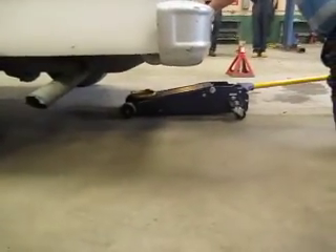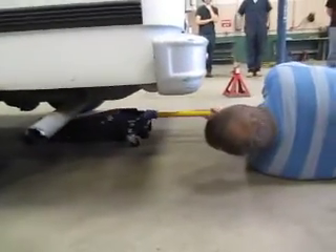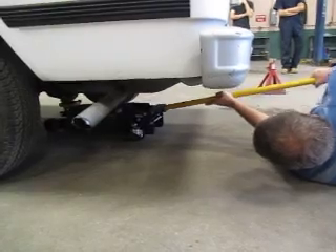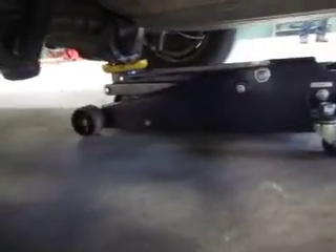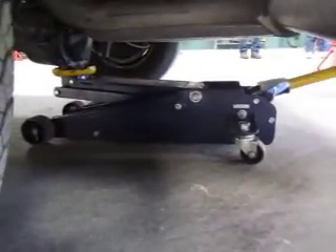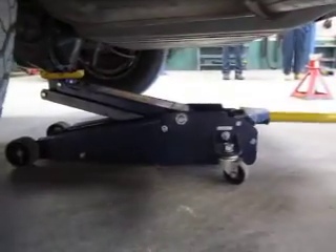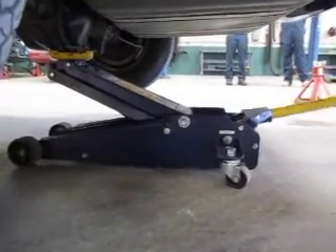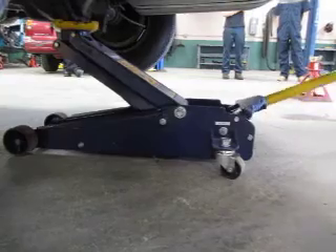Start by turning the handle clockwise to close the valve, then pump the handle up and down to raise the vehicle to a comfortable working height. Remember, you don't have to go way high with the jack handle — on this particular jack you only have about a 45-degree swing for the valve to operate. Notice now, gentlemen, what's moving — is the truck moving or is the jack moving? The truck. That's why we don't want to chock the wheels right now. We want the truck to be able to move so the jack doesn't have to move.